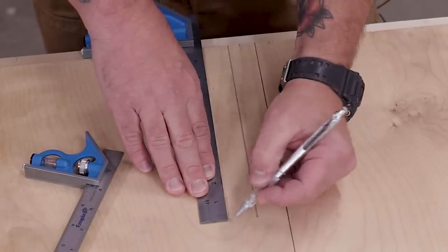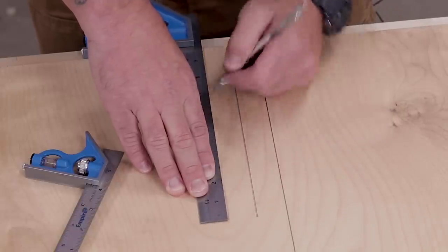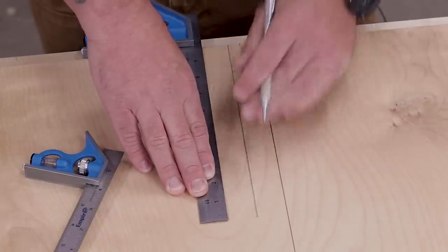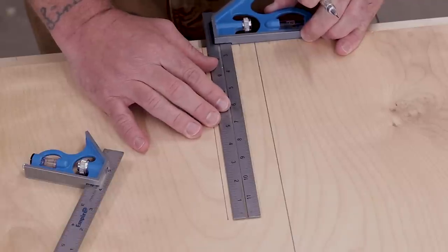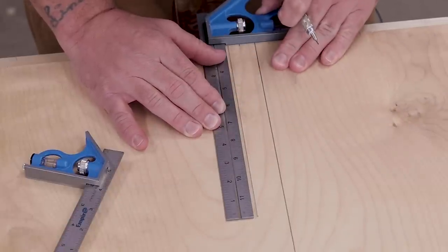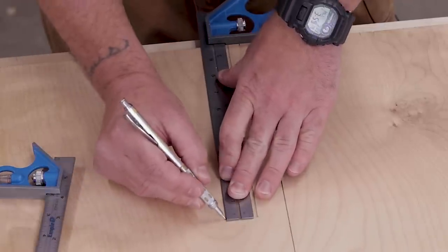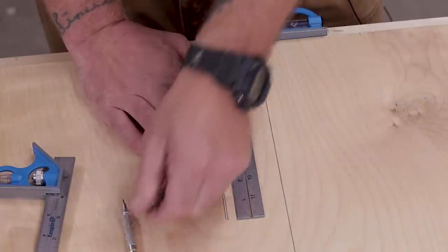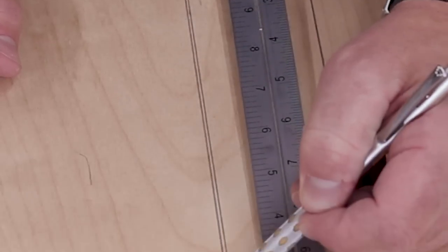I'm going to take a pencil and make sure that I'm not flicking it out or changing the angle of my hand. I'll leave my hand in the same position and just draw a nice straight line. Then I flip it over, slide it forward until that entire line just barely disappears, make sure the ruler is nice and flat, and draw another nice, straight, even line. If I slide this over, I should notice if there's a difference between the two ends.